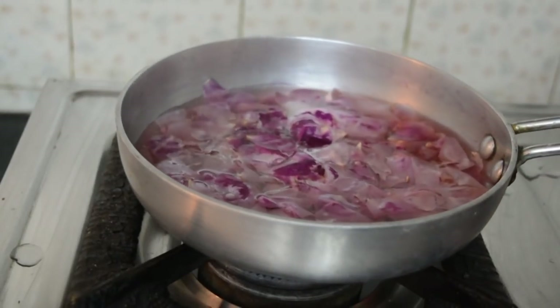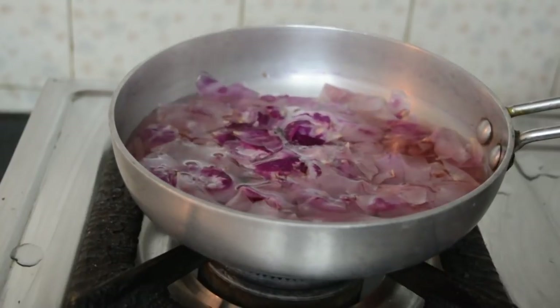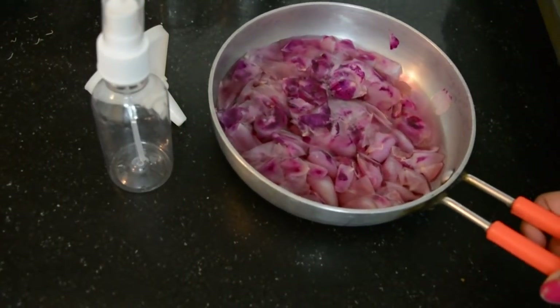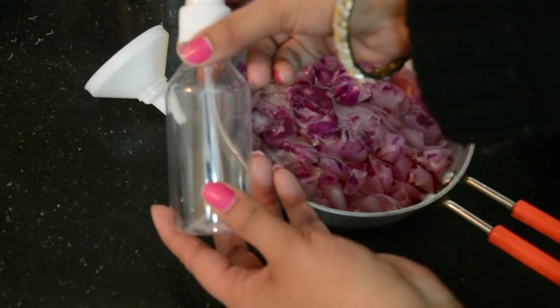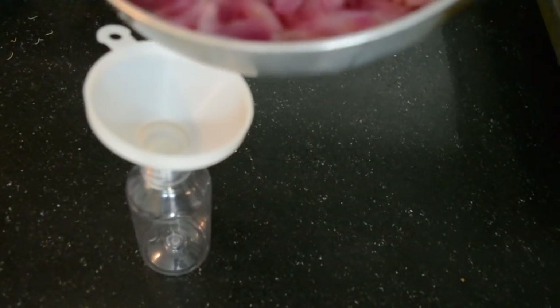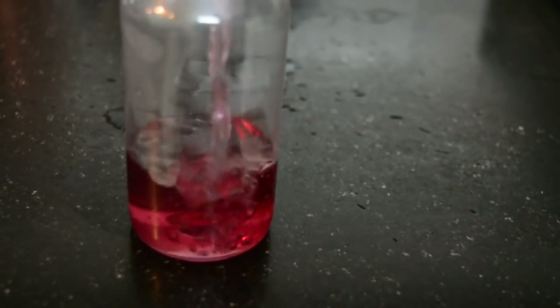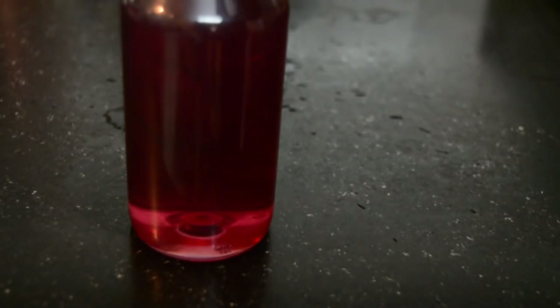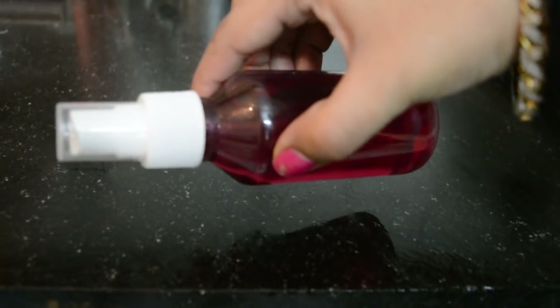Now you can see the change in the rose water — the color from the rose petals has mixed into the water, which means it has taken on all the goodness. Let it cool, then strain and pour it into a spray bottle. So guys, how does my rose water look? There are a lot of benefits to this rose water and you can use it on a daily basis.